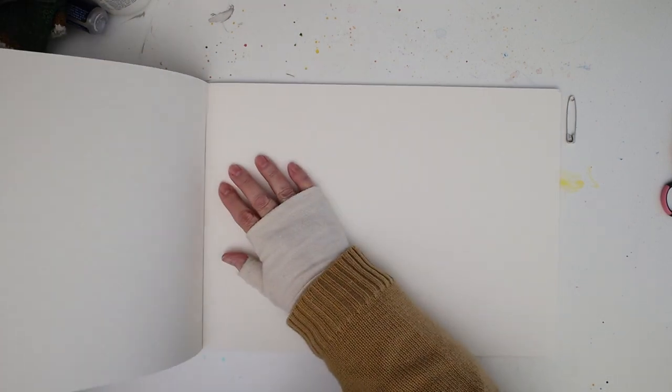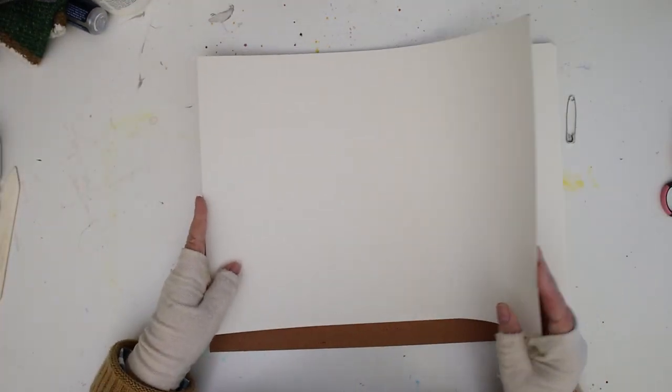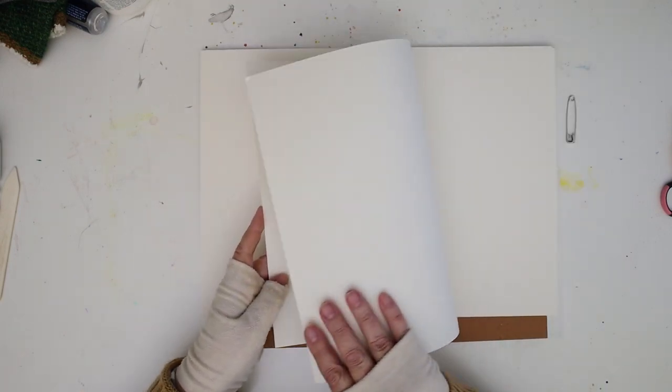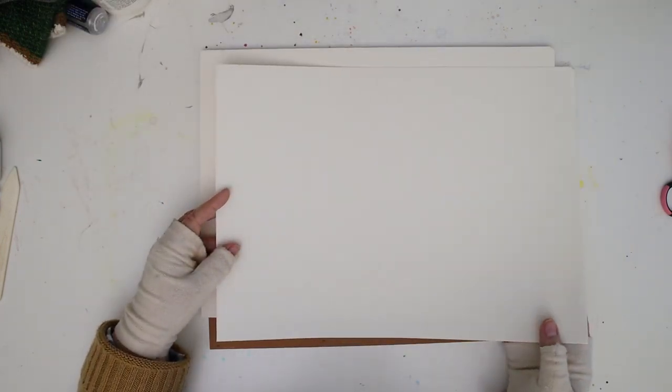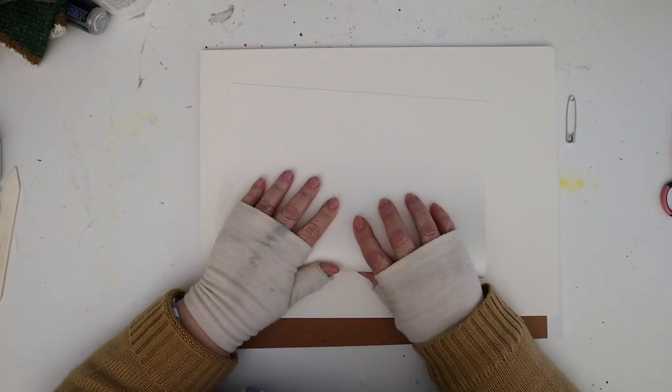If you've ever made a book, you know that a signature is each section of pages folded together. We're only going to have one, so all the pages are going to fit inside each other, and we're going to fold it with the least resistance — where it's the easiest to fold. That means you're going with the grain of the paper, and that's what we want to do.